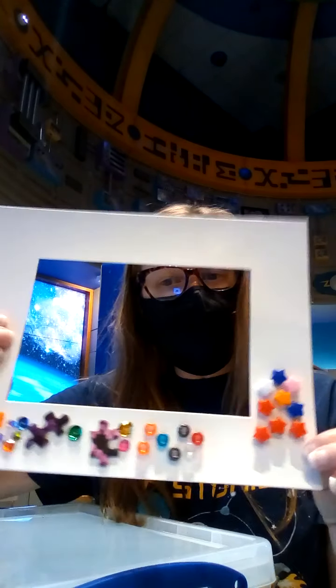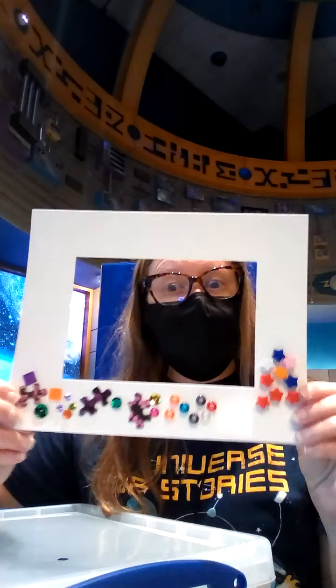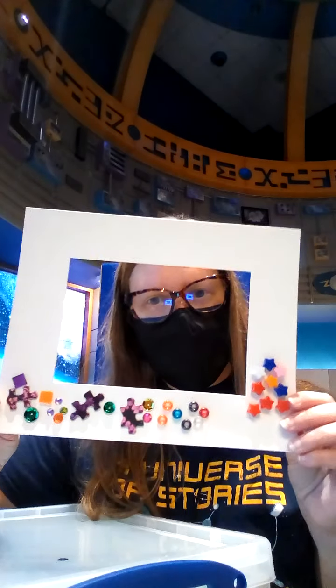So you can do almost anything. You can use any kind of found object at home — it just has to be able to glue onto your cardboard. These are already made cardboard frames, but if you don't have one, I'm going to show you how to make one.